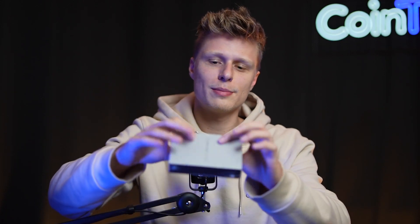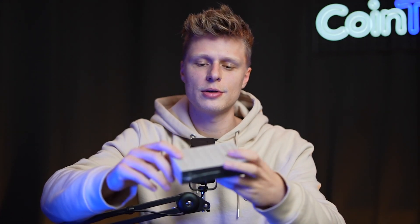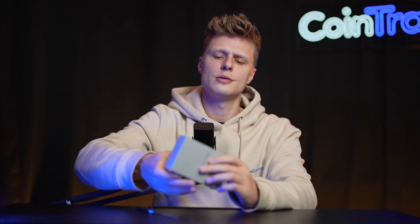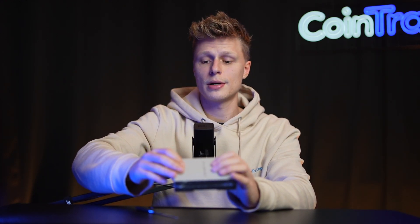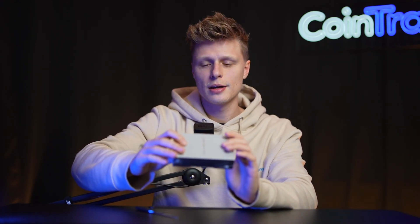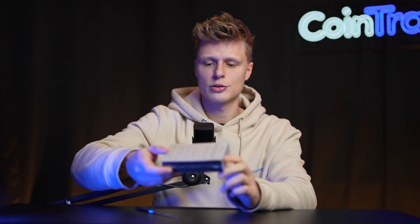Important to know: if the plastic film is somehow damaged and you think somebody opened your Ledger Nano S Plus already, then please contact Ledger immediately so they can send you a new device, because somebody may have tampered with it and your assets could be at risk. We took a good look at our packaging and don't see any damage, so we can open it up.